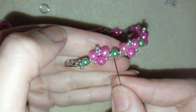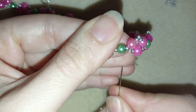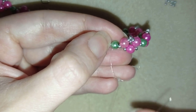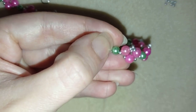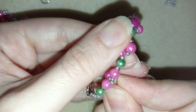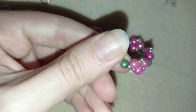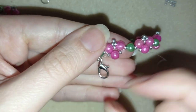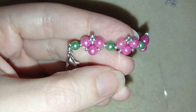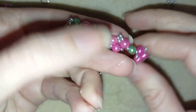I'm here where I want to make a knot. I make a loop and go once, then a second time through this loop and pull. Then I go through the following bead — I could repeat this knot several times. When I'm ready I will go through the following seed bead and cut my thread.